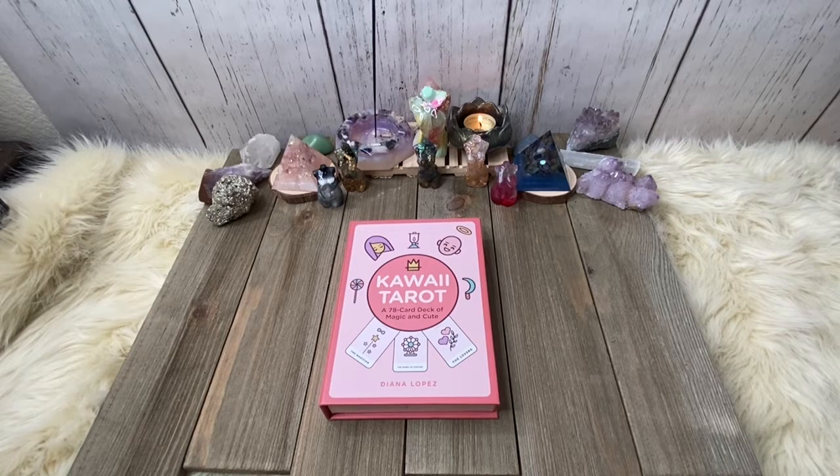I think this deck is absolutely adorable and I connected to it fairly well. I have used this deck on other people when I was starting out, you know, really seeing if reading other people was going to be my thing. But let's get into it.